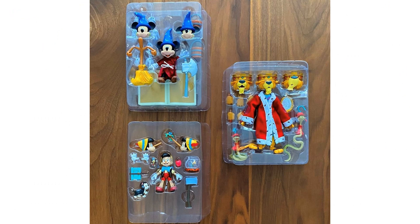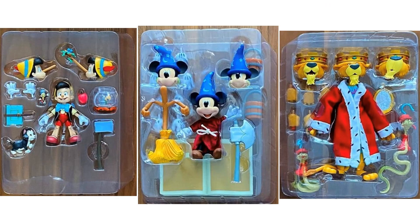Here's our first official look at the images of them in their plastic. We don't see them in their boxes yet, but this is just showing how far along they are with Wave 1 of the Super 7 Ultimates — Sorcerer's Apprentice Mickey, Prince John, and Pinocchio — and they're looking amazing. It looks like they'll be coming to us probably December 2021, which is exciting news for those who have this ordered.